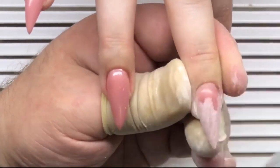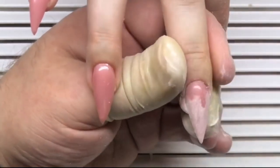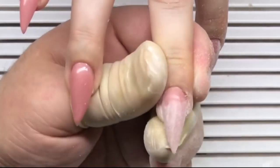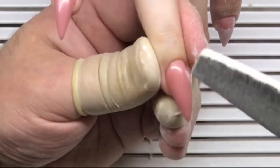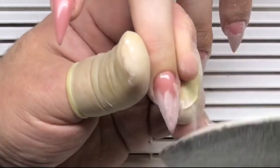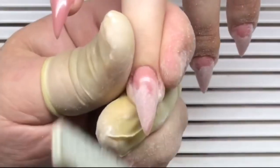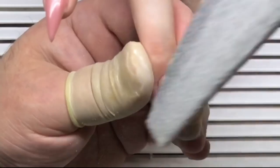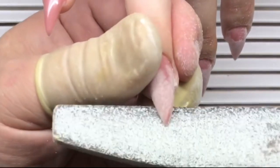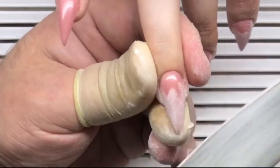He fixes the sidewalls with the file and shapes the nails from the top, from the top to the left side, and from the top to the right side. This helps create a very smooth, clean, and flat shape. After that he removes the remaining gel under the nail plate, under the length of the nail.